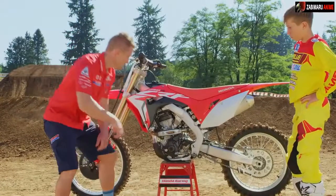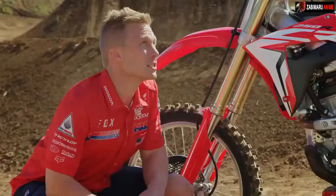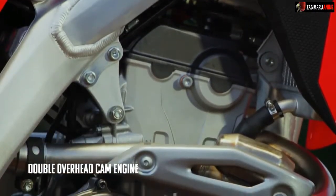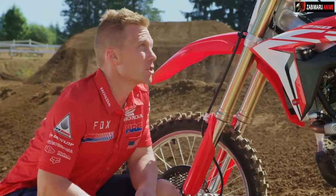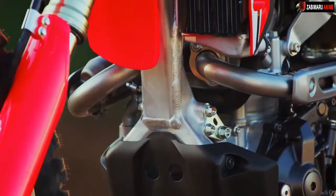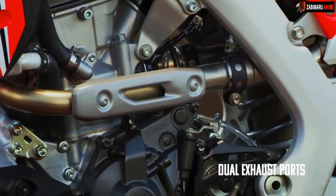First thing you'll notice: new engine. Yeah, it looks pretty different. This is the first Honda motocrosser with dual overhead cams. It has that low end power and even more on top. It's got a larger bore, shorter stroke — this motor revs. You'll notice dual exhaust ports; with this design, it has a straighter layout, which equals more power.